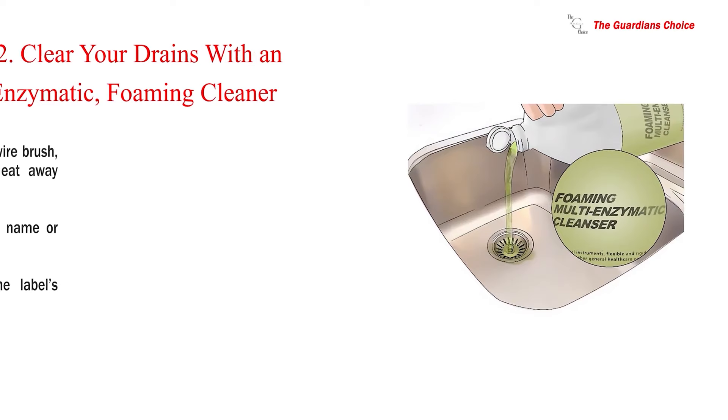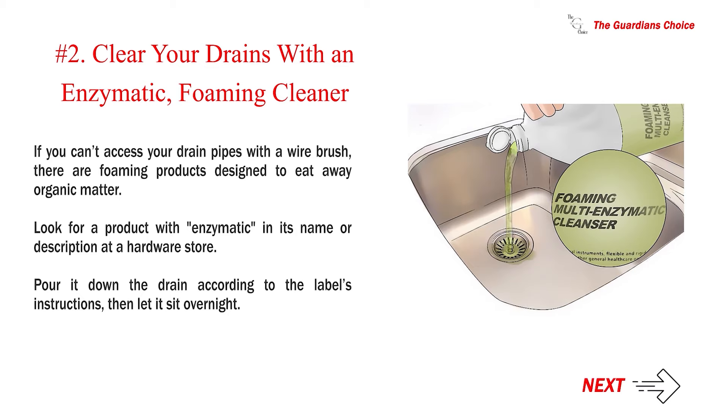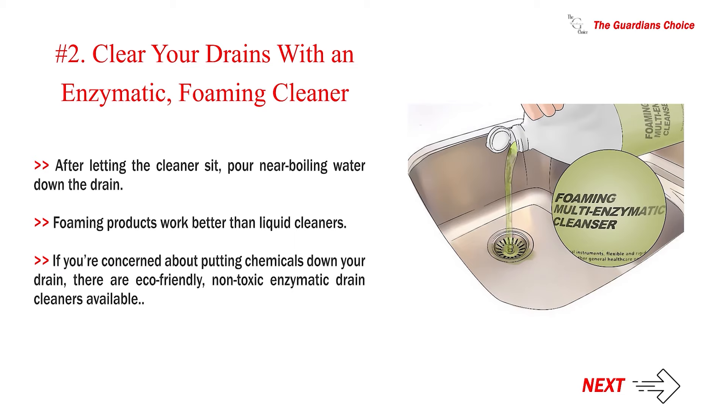Number 2: Clear your drains with an enzymatic foaming cleaner. If you can't access your drain pipes with a wire brush, there are foaming products designed to eat away organic matter. Look for a product with 'enzymatic' in its name or description at a hardware store. Pour it down the drain according to the label's instructions, then let it sit overnight. After letting the cleaner sit, pour near-boiling water down the drain. Foaming products work better than liquid cleaners.